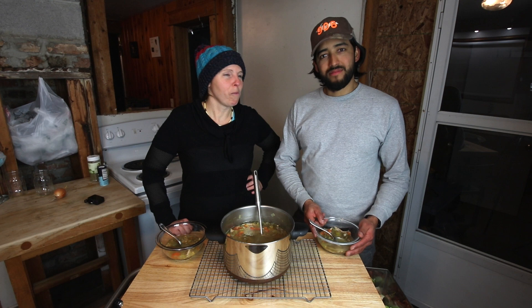Mmm. This is good. Can I get more? Of course, yeah, absolutely.